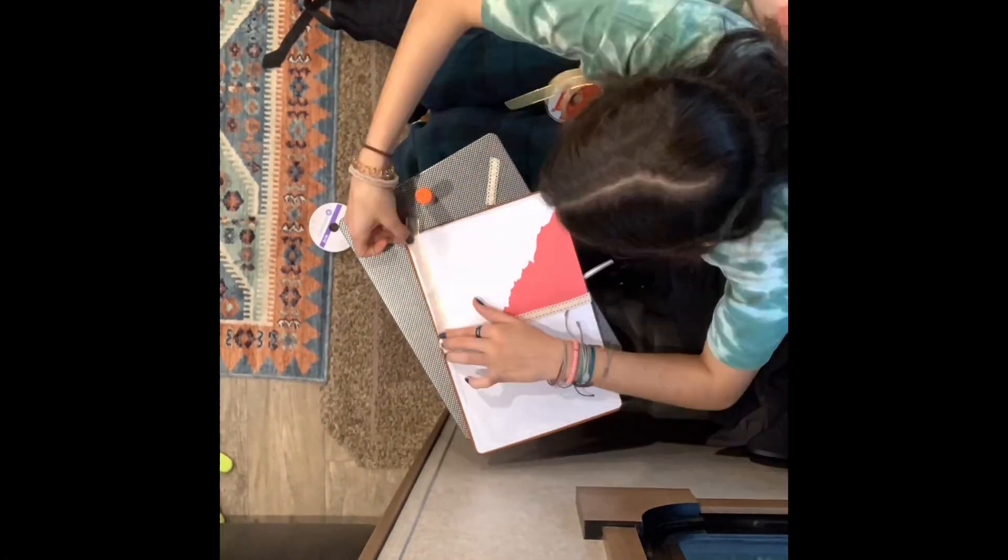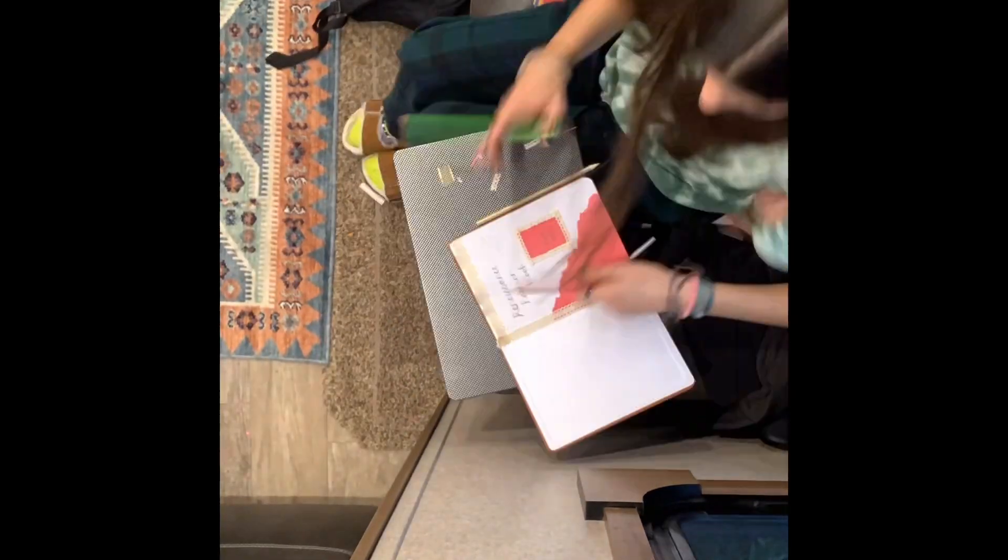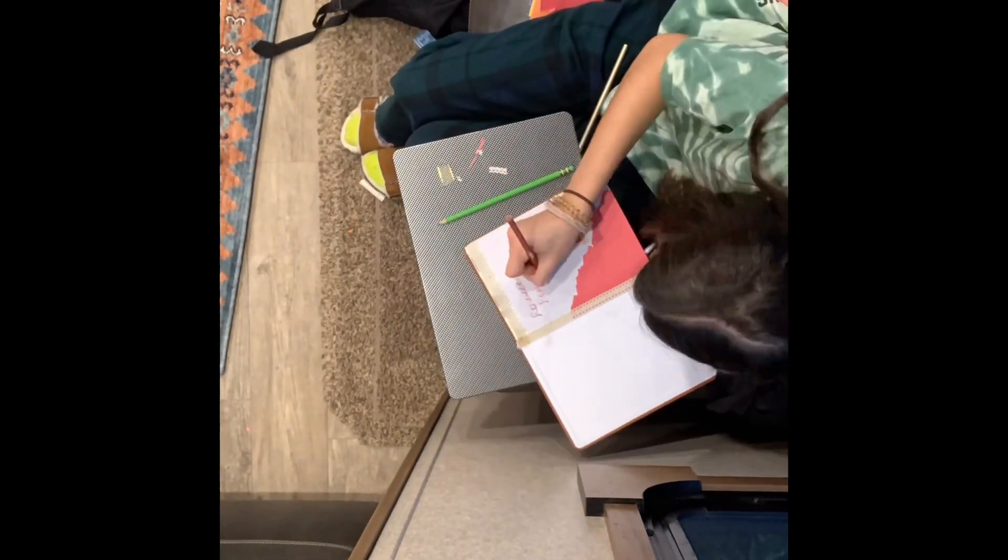I am Melissa Lopez and for my Renaissance project I decided I wanted to create a fashion book displaying various styles and classes in the Renaissance era. I chose to do this project because I thought it would be an entertaining way to learn and teach information about clothing during this time period.